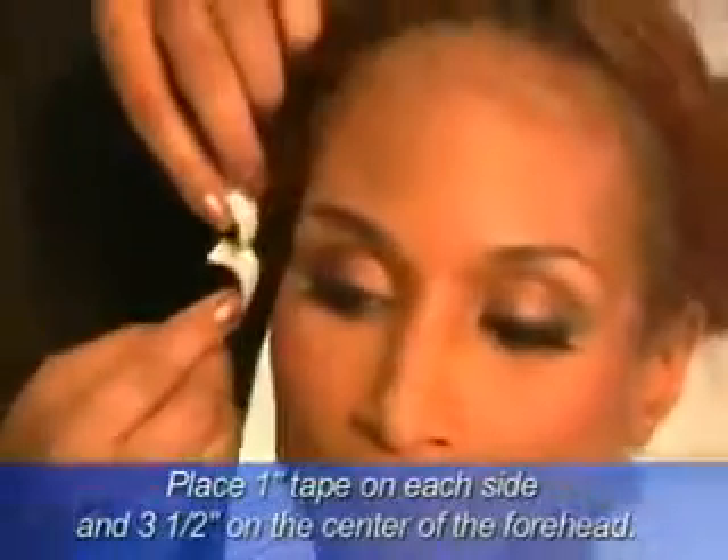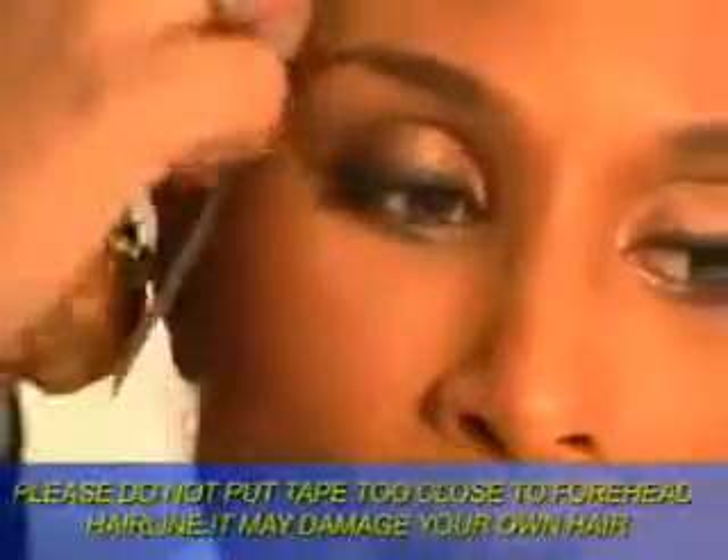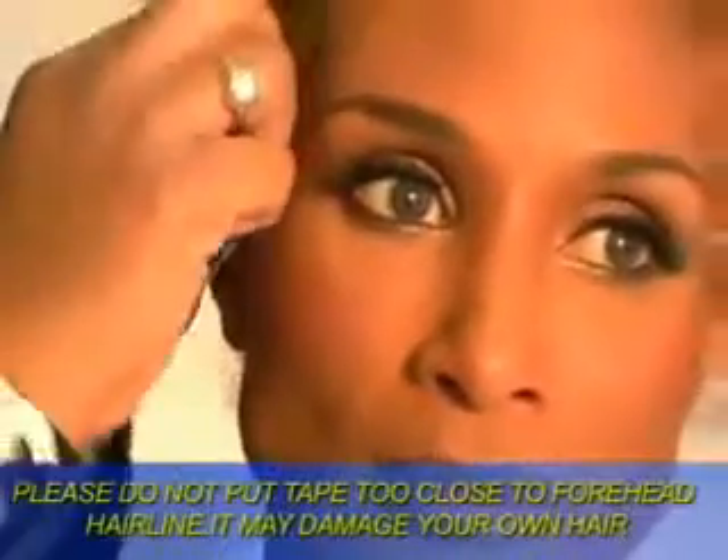but apply as much as possible for a more secure fit. Please do not put tape too close to the hairline — it may damage your own hair.